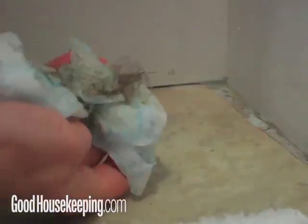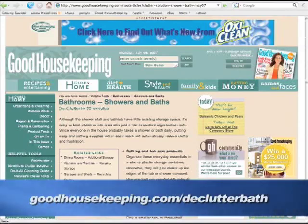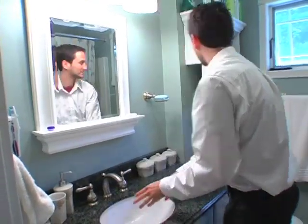Finally, fluff your bath mat, clean the corners of the room with a damp paper towel, and take the plastic bag when you go. You can get more speed cleaning tips at the Good Housekeeping website. I'm Elizabeth McGuire.